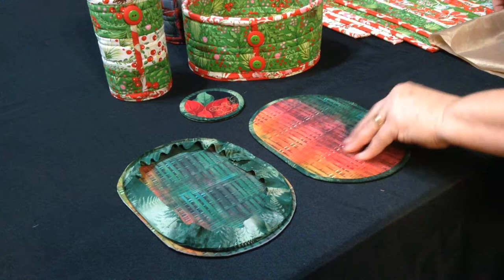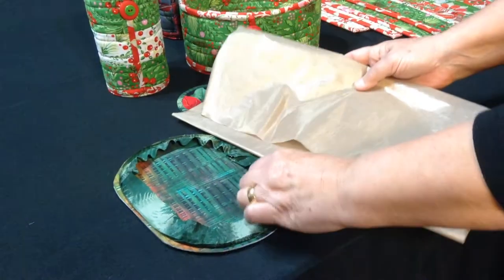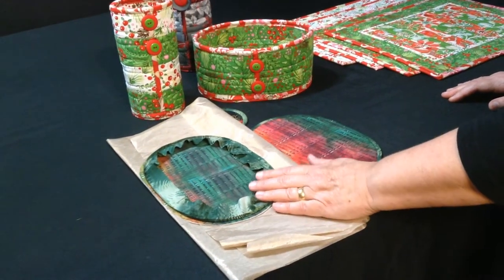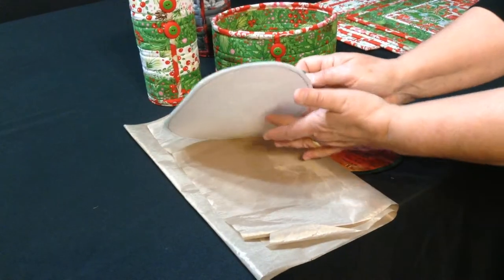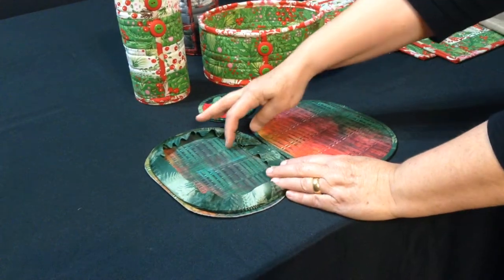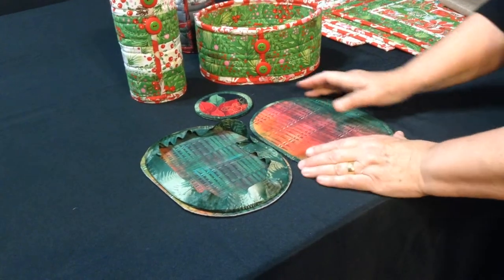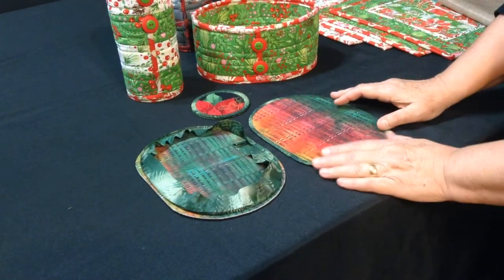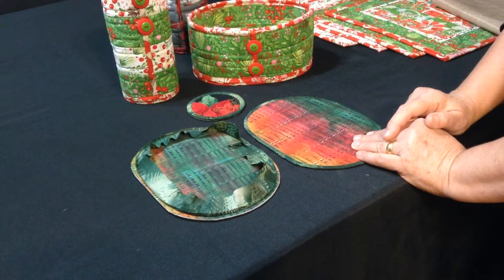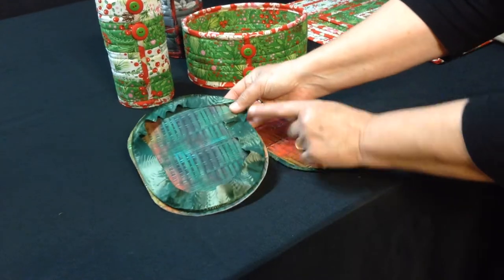You're going to be making two of these, so fuse fabric to one side of each piece. When you do that, make sure you're using a Teflon ironing sheet underneath so that it doesn't stick to your ironing board. Fuse your fabric on and then cut it out. The template instructions are in your pattern, so you'll cut that out using the template.